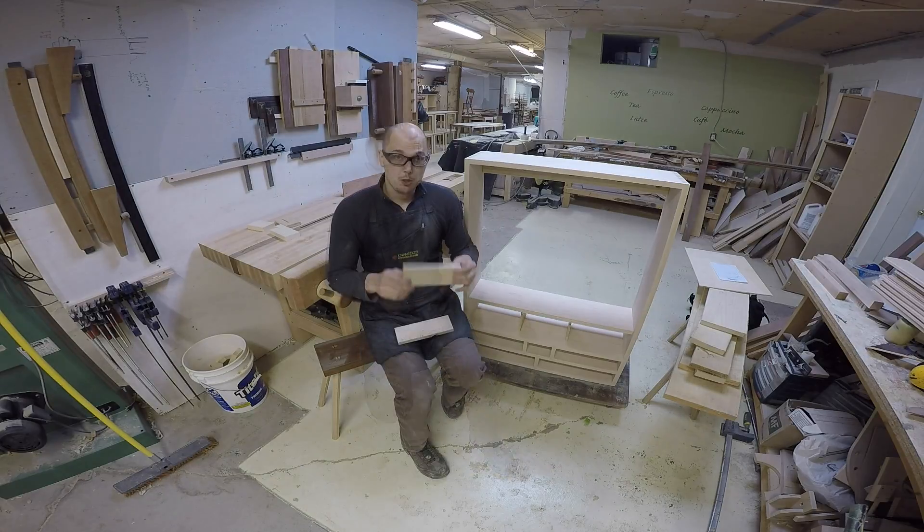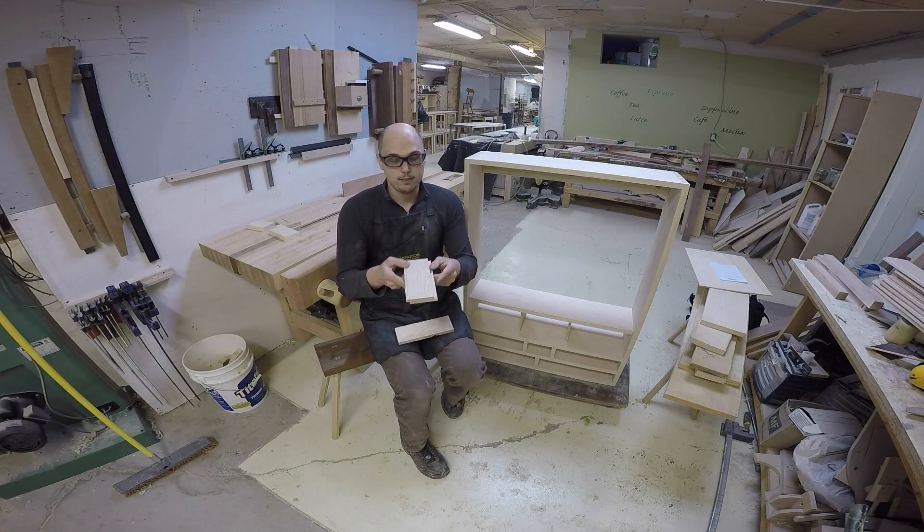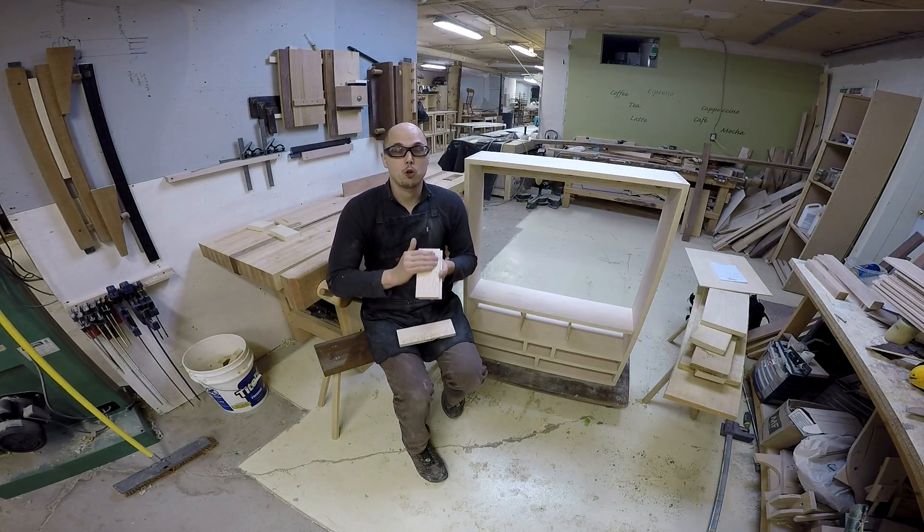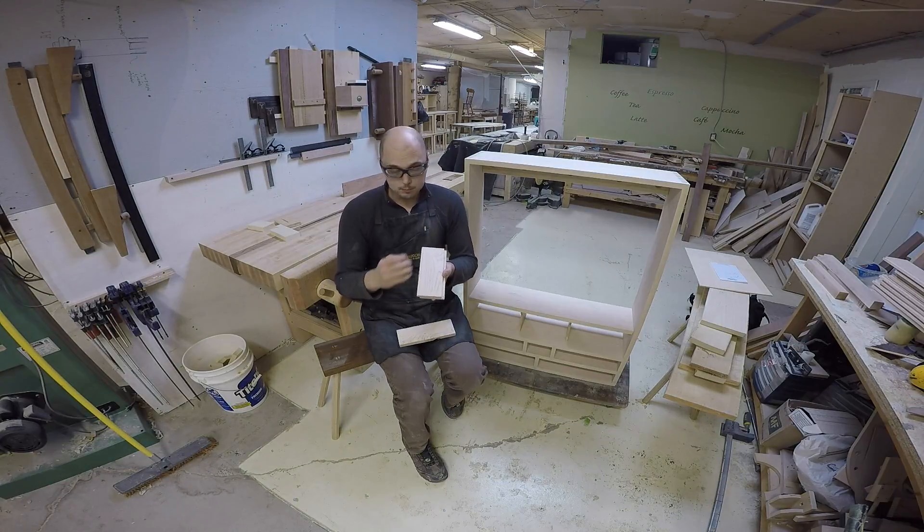So what I had to do to make this ship-lap: I first dimensioned all my stock, then I did two rabbets — one on each side and on the opposite corner of the board. And the side of the board which faced inside got a really nice beading with the scratch stock, so it's going to give really nice detail when you look at the back of the case.